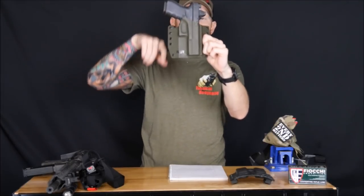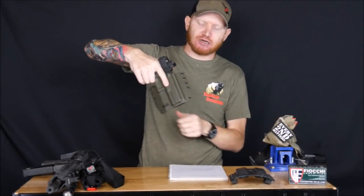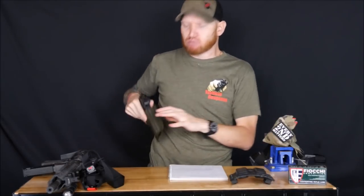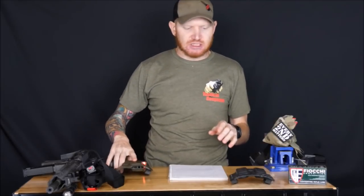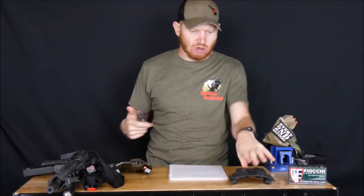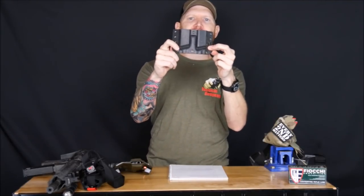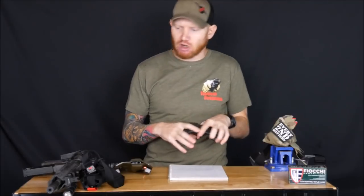I carried my Glock 19 in an NSR outside-the-waistband holster — very nice lockup, keeps it secure but you can still get your gun out when you need it. I ran that outside the waistband; once we go to rifles and put on chest rigs, I don't really see the need to be concealed anymore. I also threw on a double mag carrier from NSR on the other side.